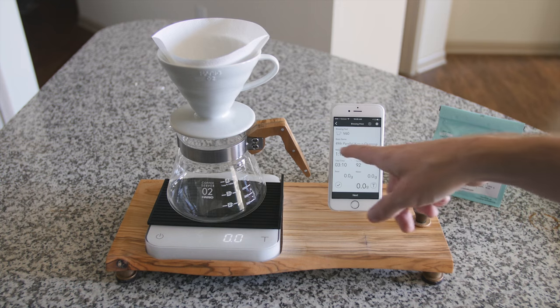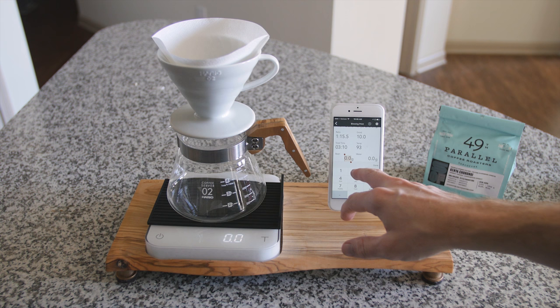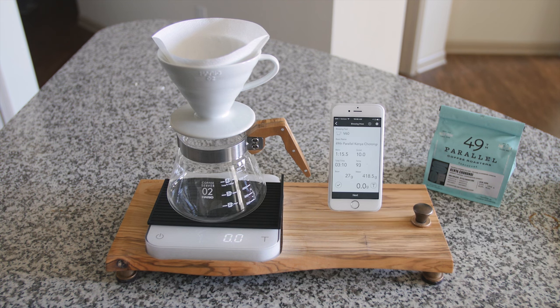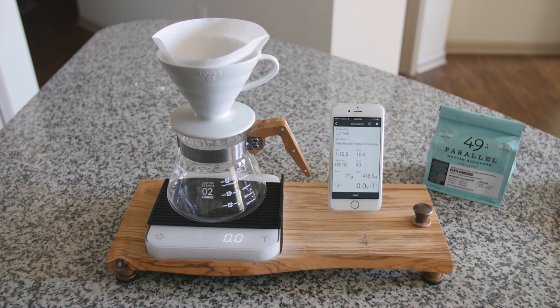Today we have 49th Parallel Kenya. I already know we're going to have 27 grams of beans because I pre-weighed it. So our grounds will be 27 grams and it will tell you exactly, with the ratio, how much water you should place inside there.